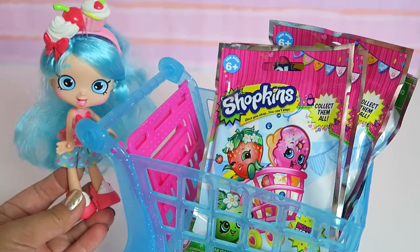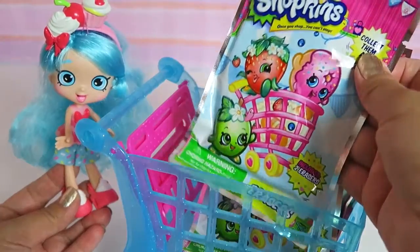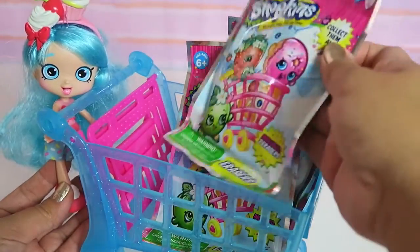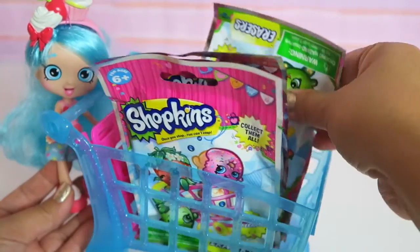So today we are going to open four blind bags. These are the Shopkins Erasers blind bags. We have four blind bags to open. We got one, two, three, and four.